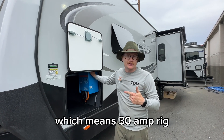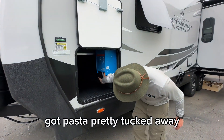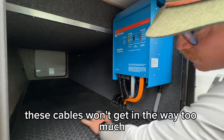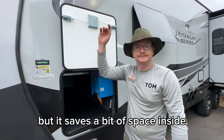Even though the 25 RDS has an option for a 50-amp, the customer just went with the one air conditioner, which means 30-amp. The original MultiPlus 3000 12-volt system is right here in the pass-through. Everything's pretty tucked away, secured, and supported — these cables won't get in the way too much. It's nice and rock solid; takes up some pass-through space but saves space inside.